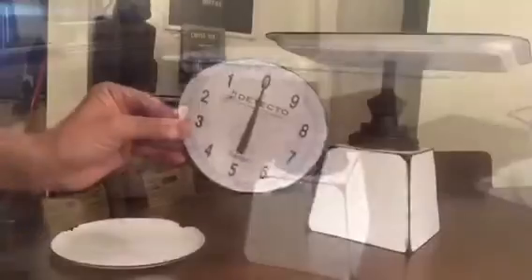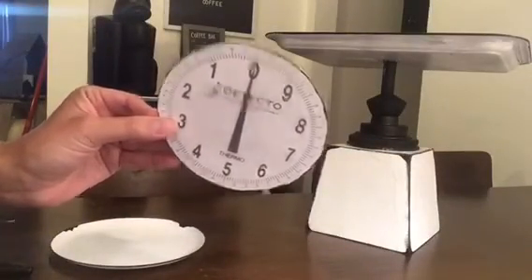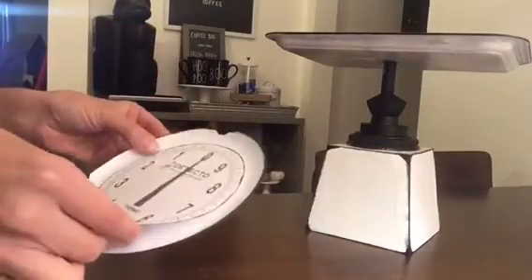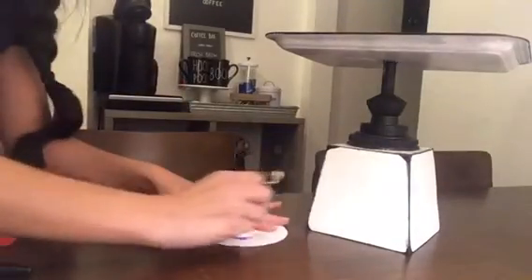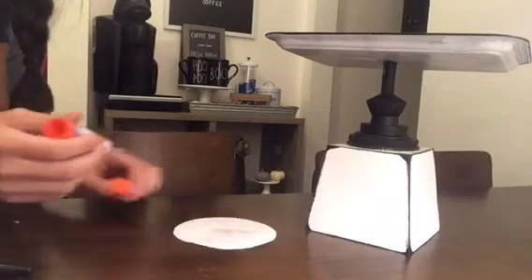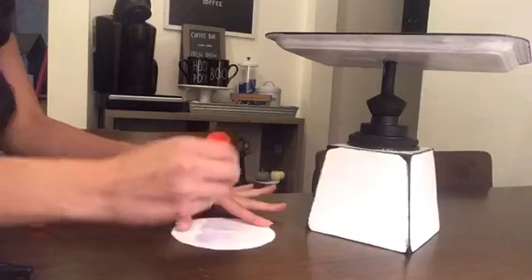Now that it's all put together, you are going to print out a scale face and glue it onto your plate. All I did was take a glue stick, put some on the back of that paper, and then stick it straight onto the plate and it stayed in place.